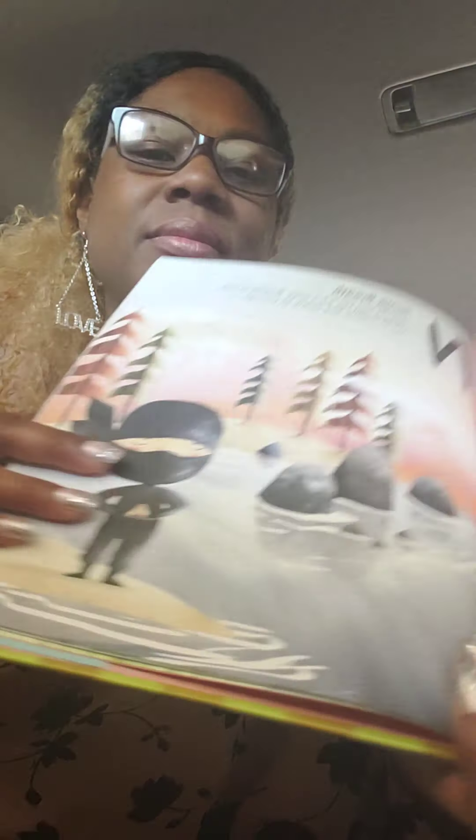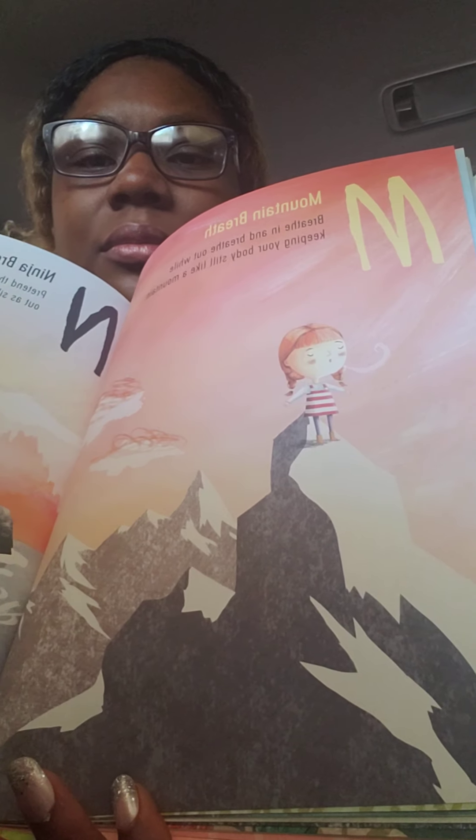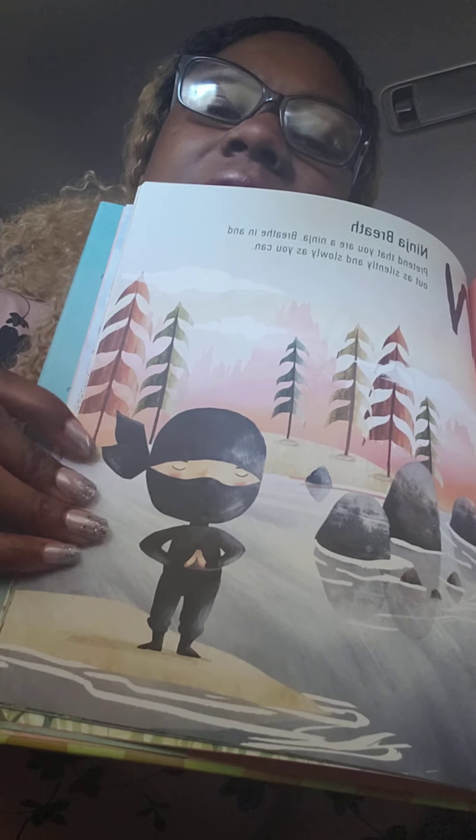M is mountain breath. Breathe in and breathe out while keeping your body still like a mountain. N is ninja breath. Pretend that you are a ninja. Breathe in and out as silently and slowly as you can. Shout out to Isaiah — Isaiah loved the ninja breath.